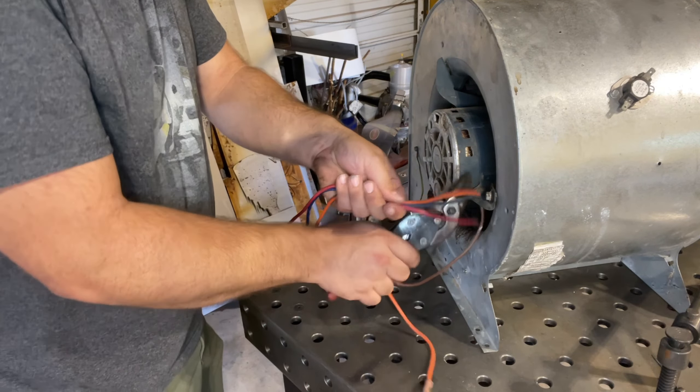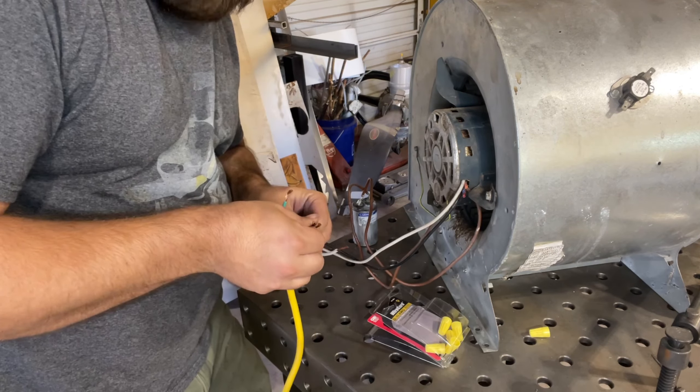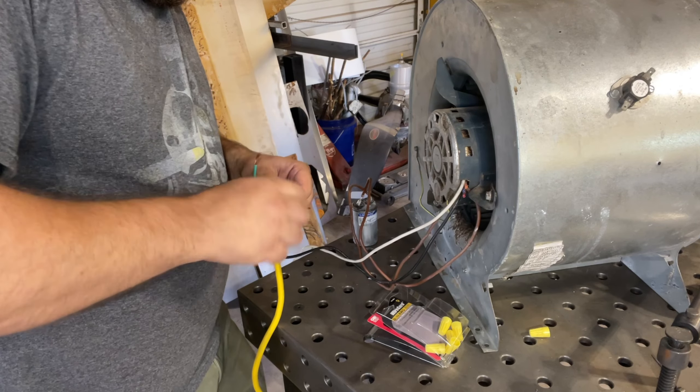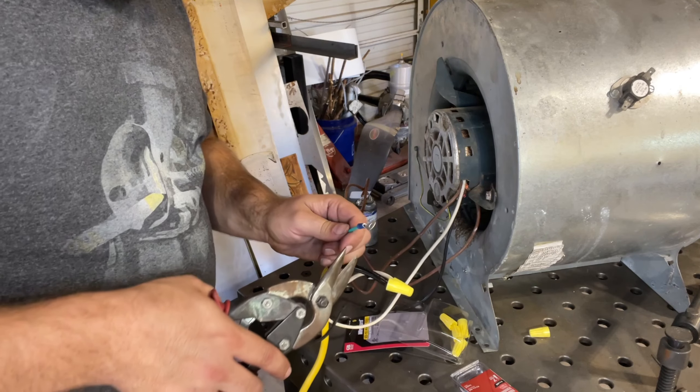Find an old extension cord or something with three prongs - you need a ground. Black wire on black wire. White wire on white wire.